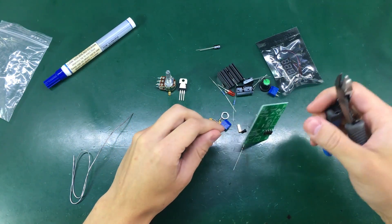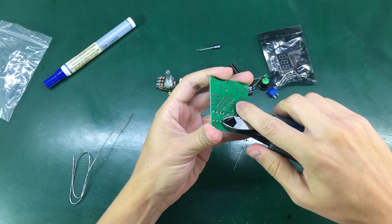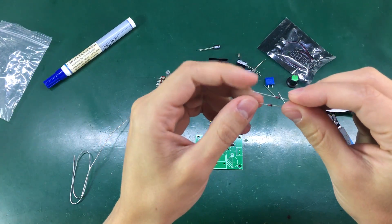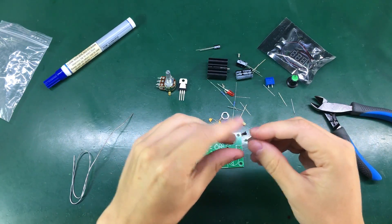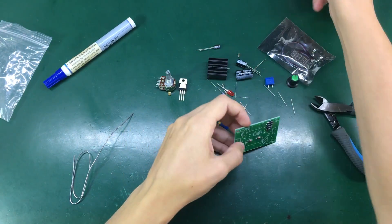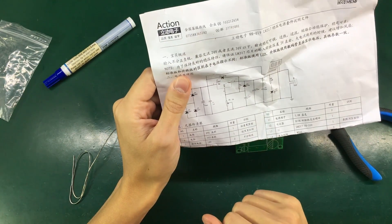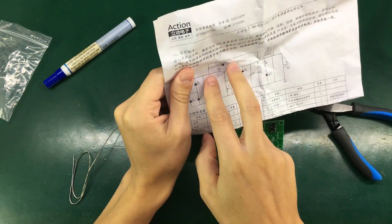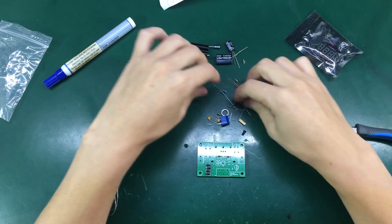After soldering a couple of components I trim their leads, because they just get in the way when continuing to solder the other components. Next I'm soldering the small signal diodes — these are 1N4148. They also have a cathode marking and you need to get that right when inserting them on the PCB. I'm not sure what the role of these diodes is. Looking at the schematic, I think they are there for transient protection, judging by the reverse polarity orientation relative to the regulator — but don't quote me on that.